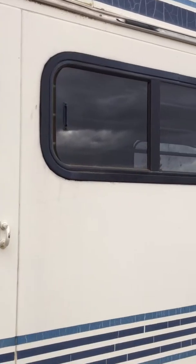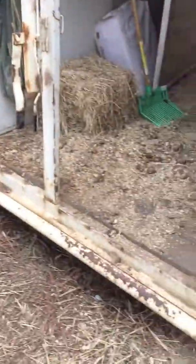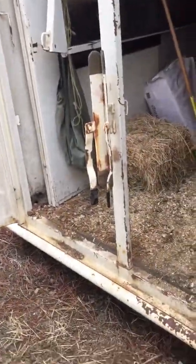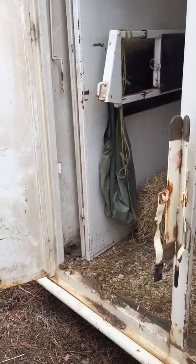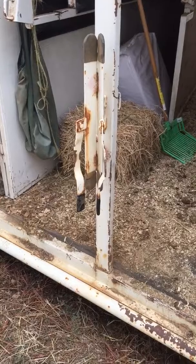These windows slide — this is where their butts are. This is the back, a three-horse slant. The back entrance has a center pole that divides the two doors. The left door would be for the tack if you want to have your tack in the back. The center pole does come out.